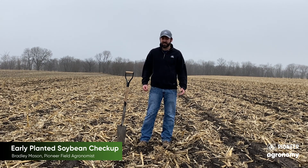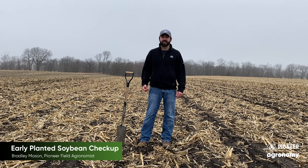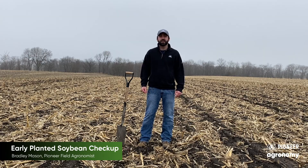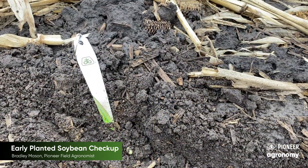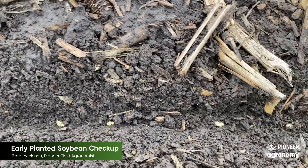One of the things that I like to do when soybeans are planted, and planted early specifically, is go check the viability of those seeds. The easiest way to do so is to go dig a trench. Go follow behind that planter — it's been a couple weeks now — and see if those beans are still going to make it.